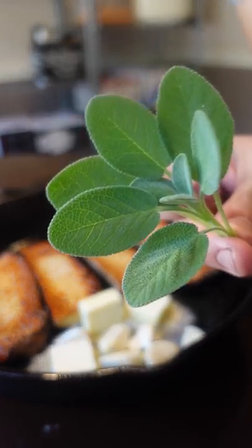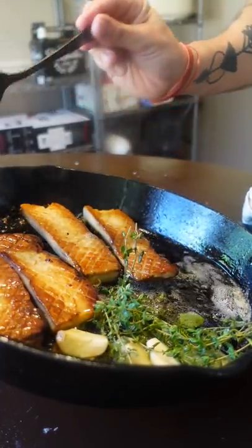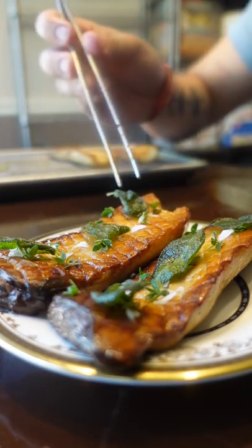Give it a rock hard sear and butter baste with garlic and your favorite herbs. You could also grill these with some teriyaki. I top it with some pretentious salt, fresh thyme, and that crispy sage. These go great with some polenta, risotto, or grits.